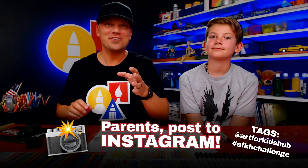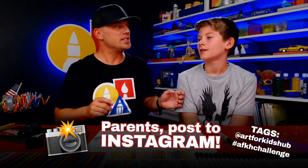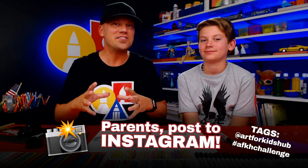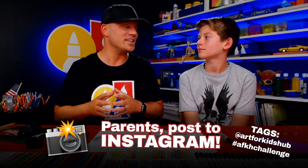When you're done, parents, take a photo of your child's artwork and post it on Instagram so we can see it. Use two tags: at ArtForKidsHub — that will notify us — and hashtag AFKH Challenge, which makes it easier for us to find and view all your drawings. We'll pick a lucky art friend and feature their drawing as the spotlight in our next lesson. We hope you had a lot of fun — see you later, art friends! Goodbye!